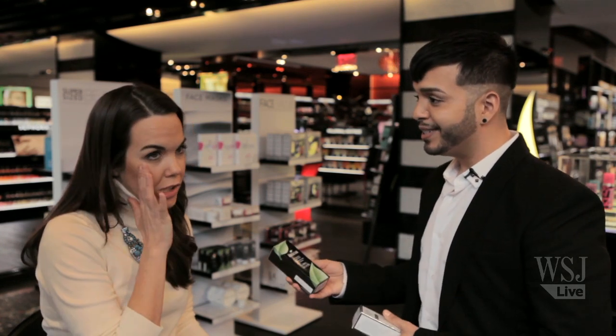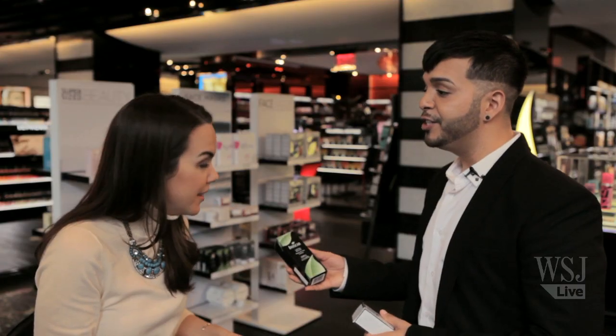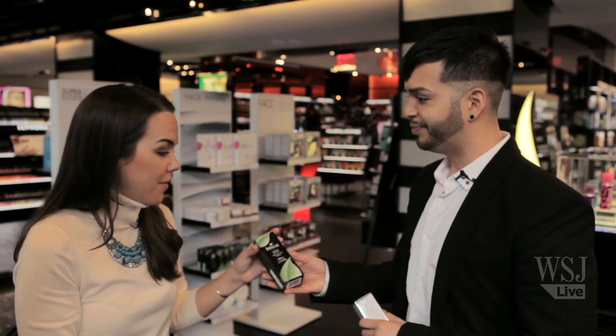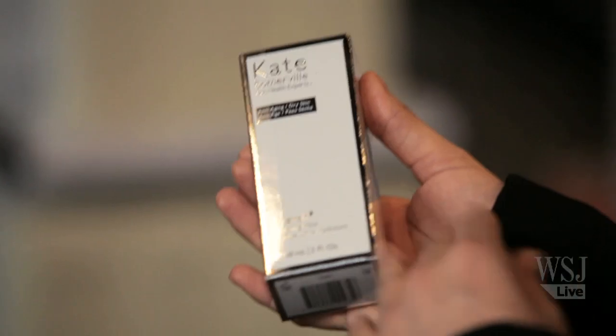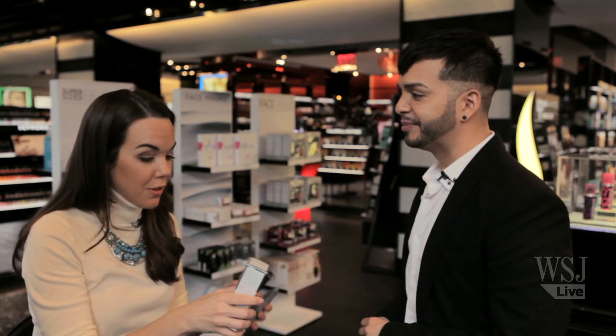And for skin that's not as vibrant or luminous as you'd like — dull skin — Boscia makes a Luminizing Black Mask. You leave it on and can actually peel it off and see instant fresh new skin. During these dry winter months skin tends to feel really tight and parched. Kate Somerville makes an amazing anti-aging dry skin hydrating mask called Quench — it's like a drink of water for your face. All of these are once a week.